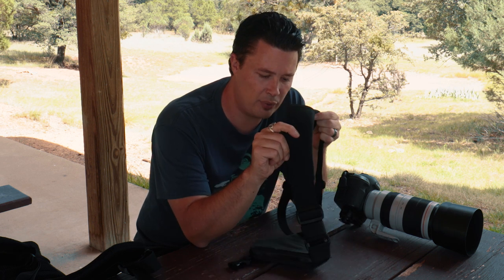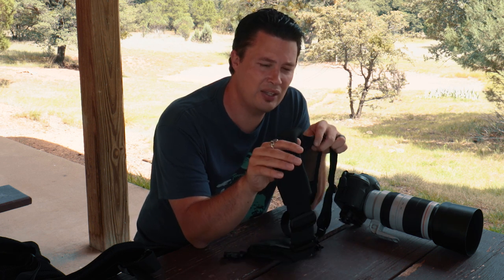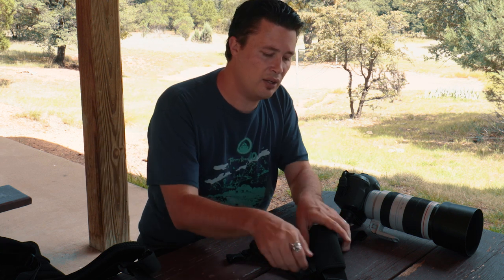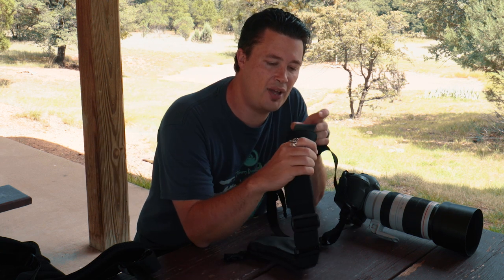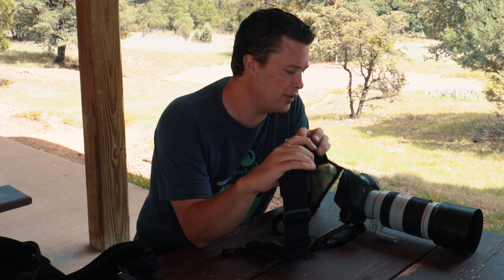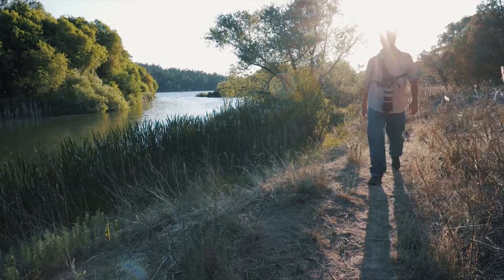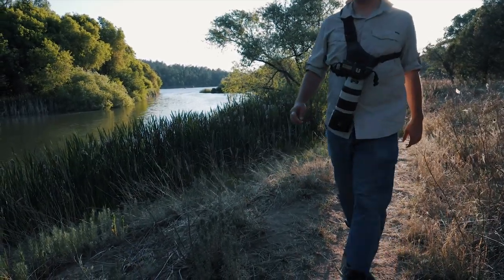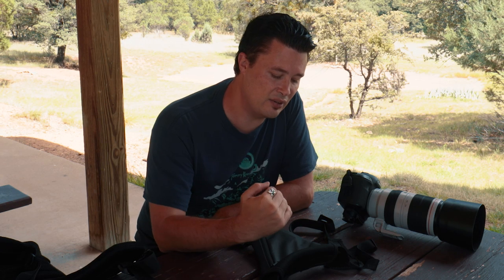I love the thickness of this strap. That's one of the biggest things — a lot of the weight is still going to be on your shoulder, but because of the way it's harnessed, it's going to transfer to your chest. And having this wide strap and this big, huge pad, especially when I'm carrying something like this with my big 400, it just makes all the difference in the world for somebody who has a lot of neck problems, back problems, shoulder problems. If you're one of those people like me, then this definitely is a great feeling weight-carrying system.